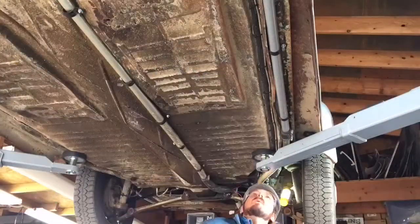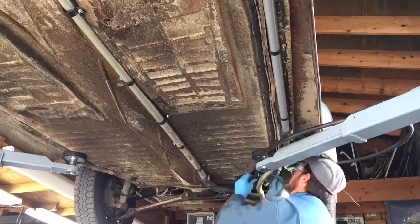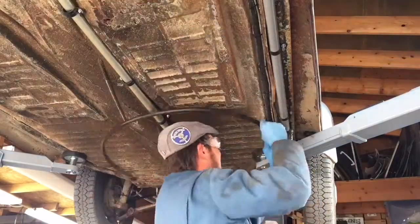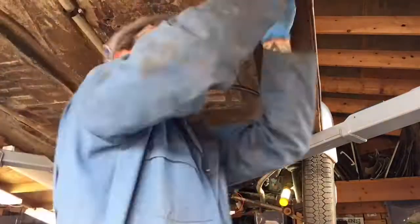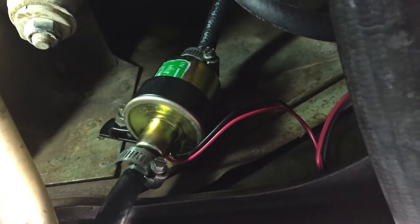Here I am installing the wiring to the existing fuel pump, so when the existing fuel pump triggers it turns this one on as well. I'm installing kind of like a protective sheath for the wire, that way I also have a conduit that goes up front. So there it is. Cheers.